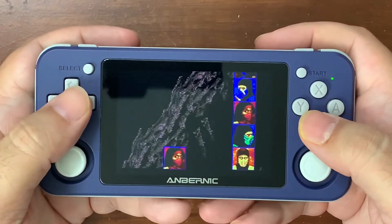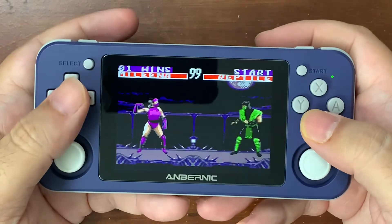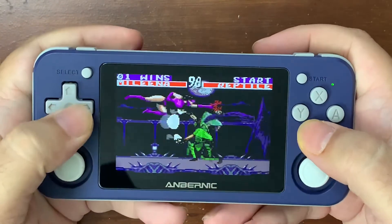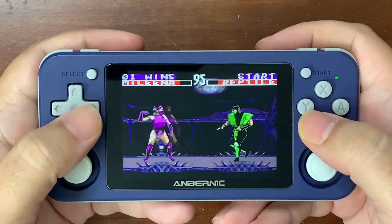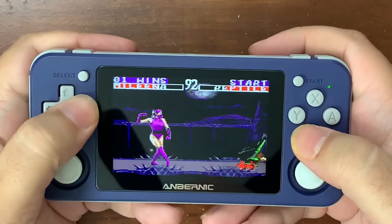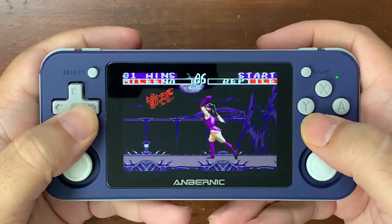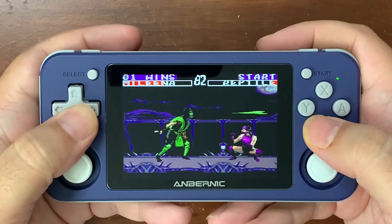Sorry about that. I did not realize that. It graphically didn't look familiar at all. But now you get to see this, and I'll take a video shortly after that'll have the Genesis version.